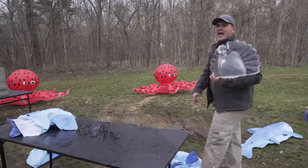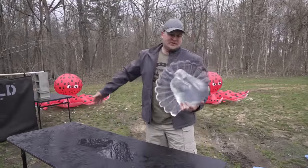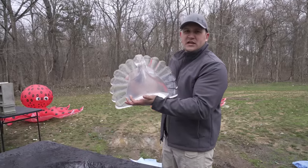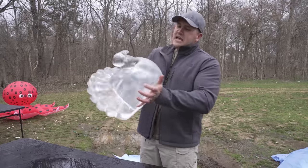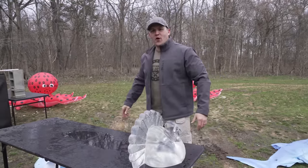We do not have sharks in Kentucky, but what we do have is rabid turkeys. I have here a turkey made out of 10% clear ballistic gel — this is made by Clear Ballistics — and I have to say it's a pretty cool target. Let's see what happens when we shoot it with a one pound harpoon.